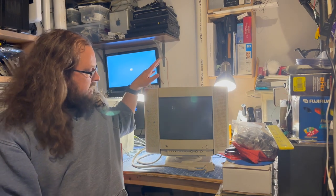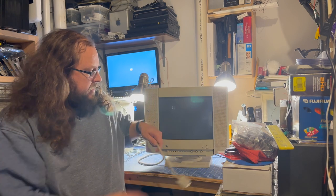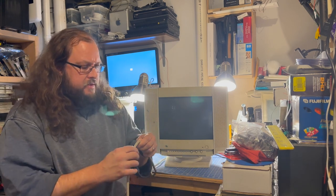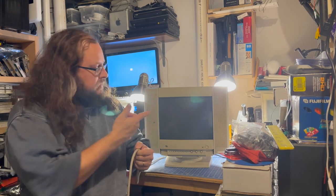Welcome back to another video. Today we'll be taking a look at this Apple 15AV monitor. If you've been watching my previous videos, you know I got this one at Vintage Computer Fest Midwest 18, which was just a couple of weeks ago. As I tested all the things I got at the end of that video, you may recall that this one powers on but it doesn't actually get a signal.